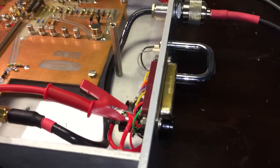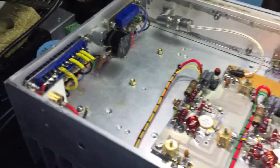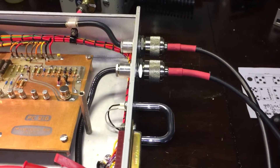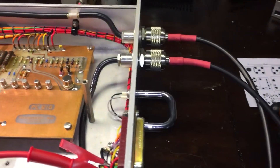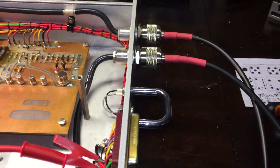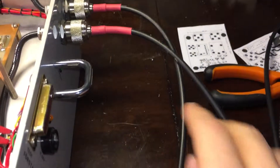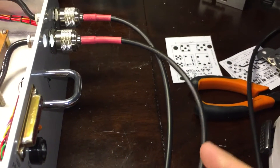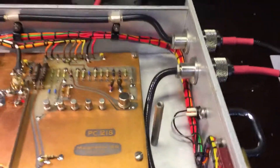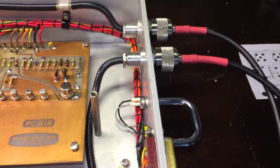I've tested both of these and they both work. I'll walk you through the signal path and show you the test setup to check that it's working, and we'll see that it's actually doing what it's supposed to. The input takes up to 20 watts. It does work with lower powers, but the gain is very non-linear — if you put say 10 watts in, you're not going to get 50 watts out; you're going to get much less than that.